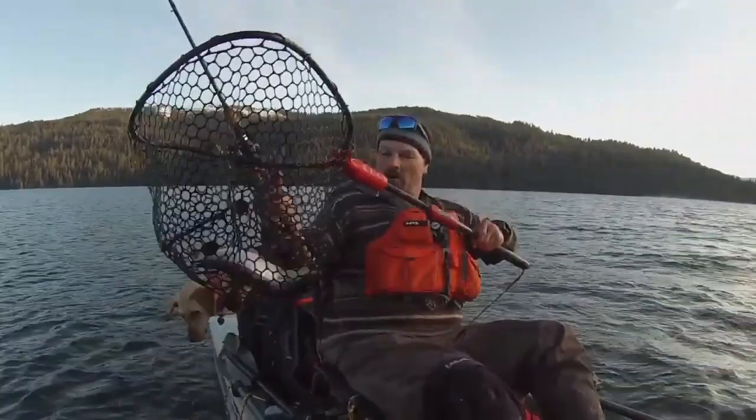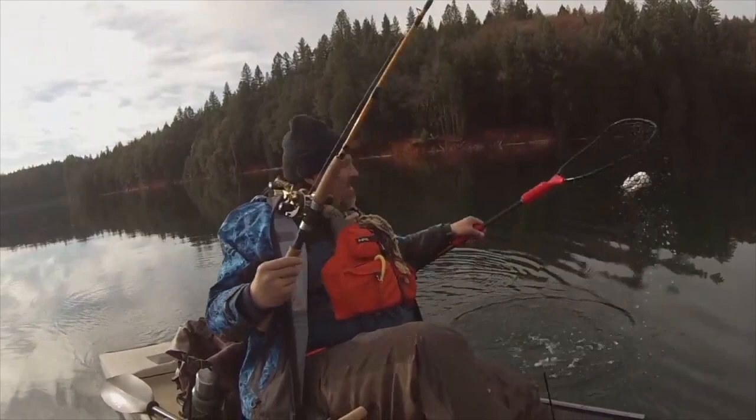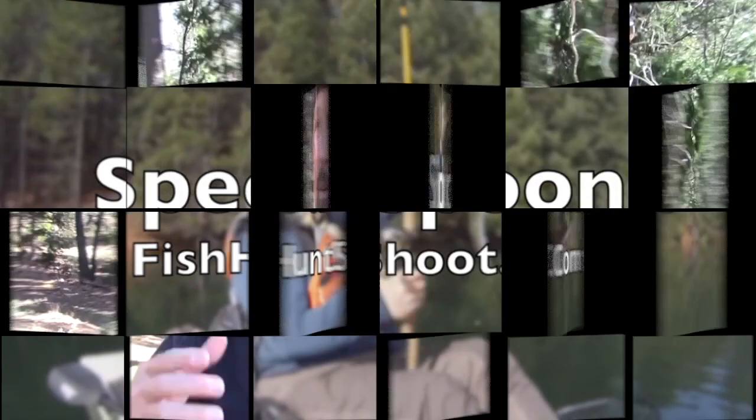Nice rainbow. Beautiful fish. Speed spoons — troll them, cast them, or jig them. If you want to get aggressive with trout, get a set of Kel Kellogg speed spoons and get your fish on. Available at the fishhuntshoot.com website.